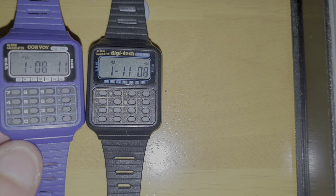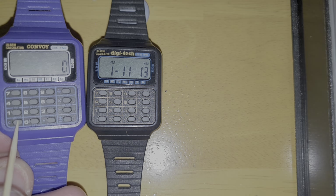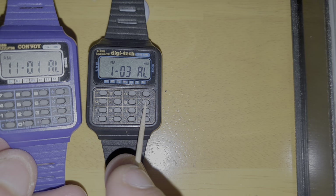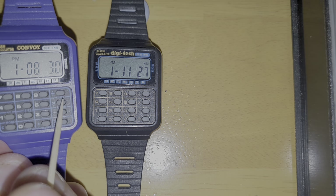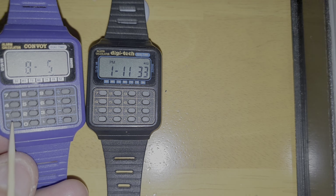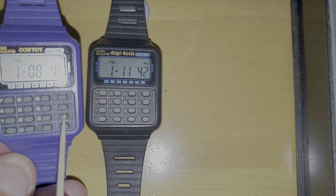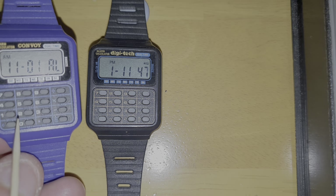So if I press here — calculator — and then back to time, alarm stays on alarm. This one doesn't; you have to press mode to go back into it. Date is the same, it stays on the date, then you have to press here for it to go back in. Press alarm — that's how the button sounds.